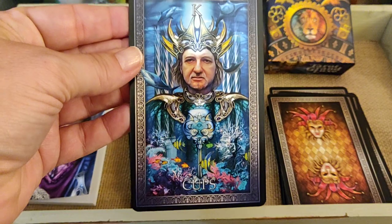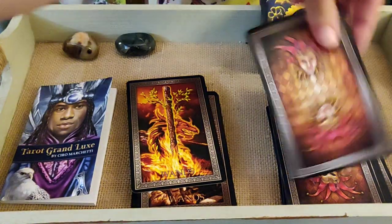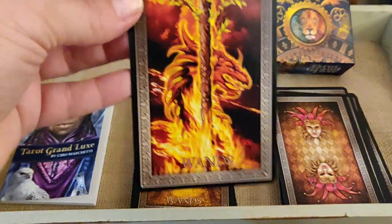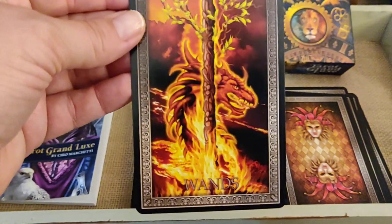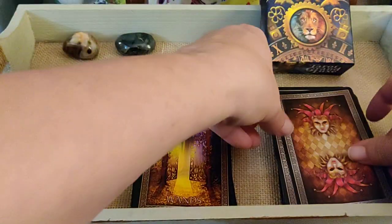King of Cups — I'm not sure about this King; looks a little odd, off a little bit. Ace of Wands — there's a fire dragon. Very cool.